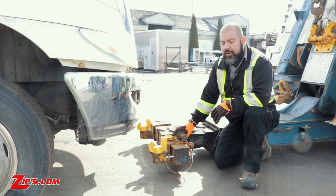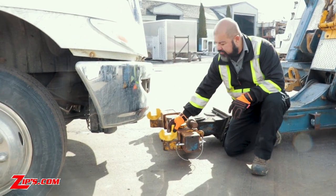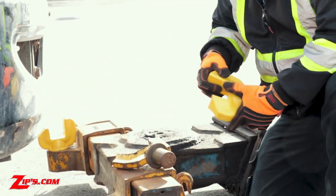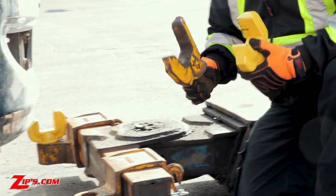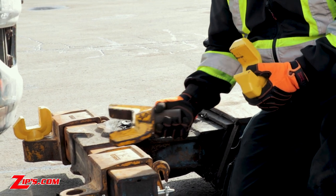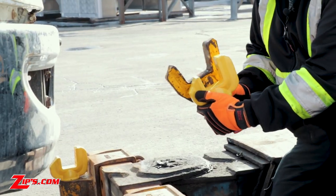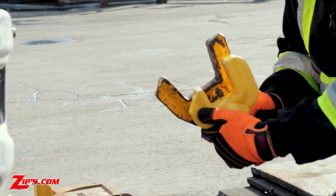Hello everyone, Rene here with Zips showing you the advantages of the Miller short fork versus the standard 3-inch fork. One of the main differences is of course the height advantage.